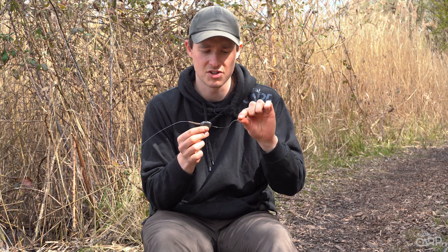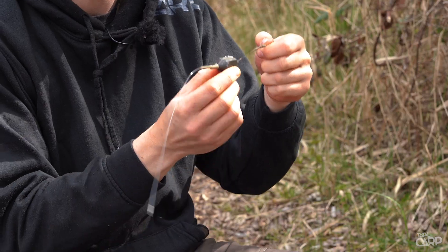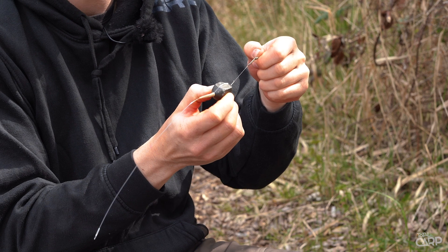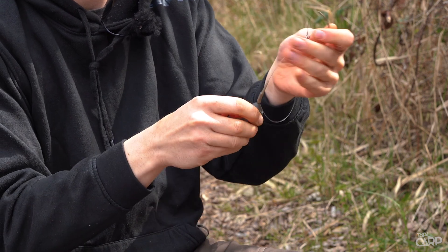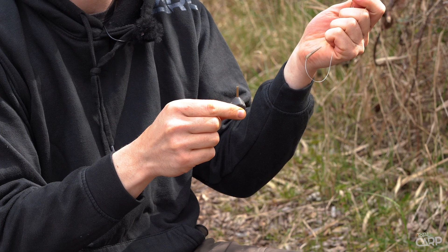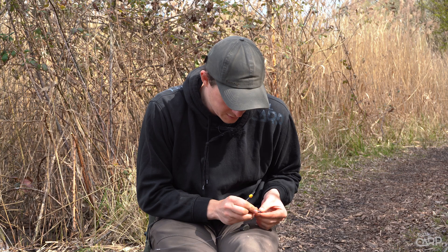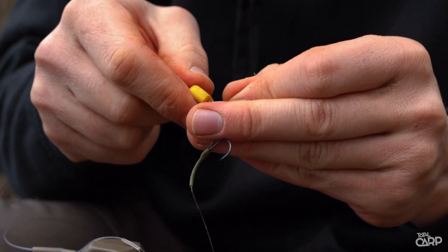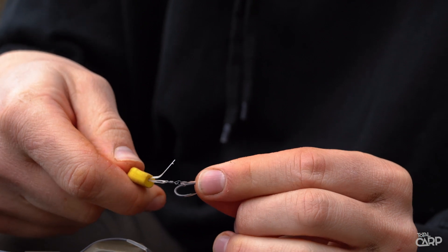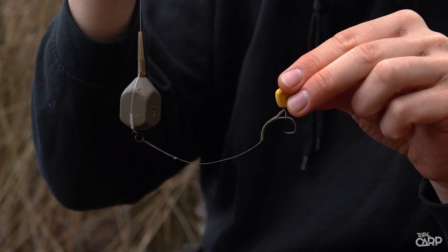All you need to do then is attach your hook bait and make it with your solid bag. When you get the bite, the fish pick that up and hook themselves, which will pop the lead out, and then your lead can simply pop straight off the leader. I'm using a little ring swivel and I'm going to put a bit of popped-up corn on it — that will balance nicely on that big hook. Slide that down over the swivel, blob it off with the lighter, and I'm ready to go.